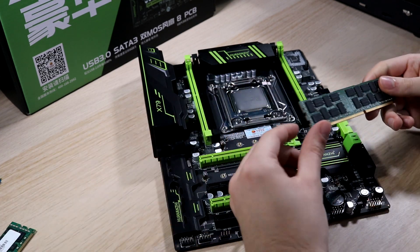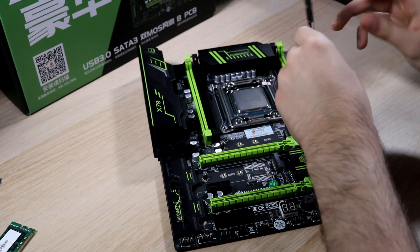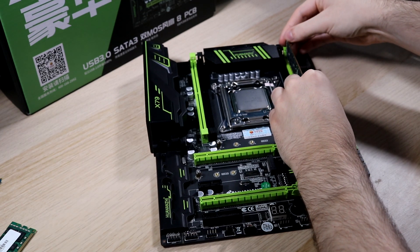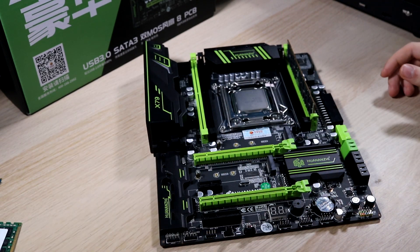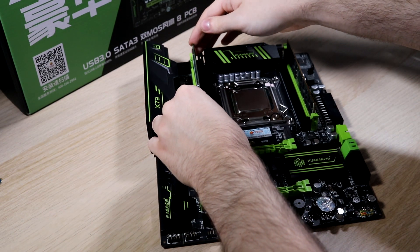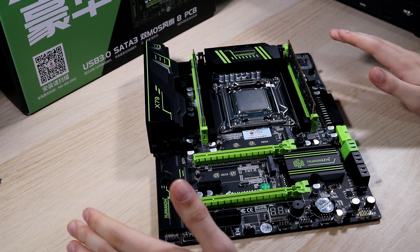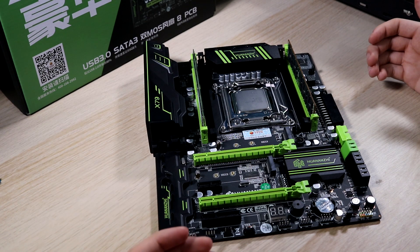Let's go ahead and get the RAM installed. As I mentioned, the bundle came with 16GB of ECC DDR3, and that's because this is a server platform so it makes sense that it requires server ECC RAM. It can be a little bit tricky getting the RAM installed on this board — I found the DIMM slots weren't quite wide enough. Just bear that in mind; it might take a little extra force, perhaps due to manufacturing tolerances not being fantastic.